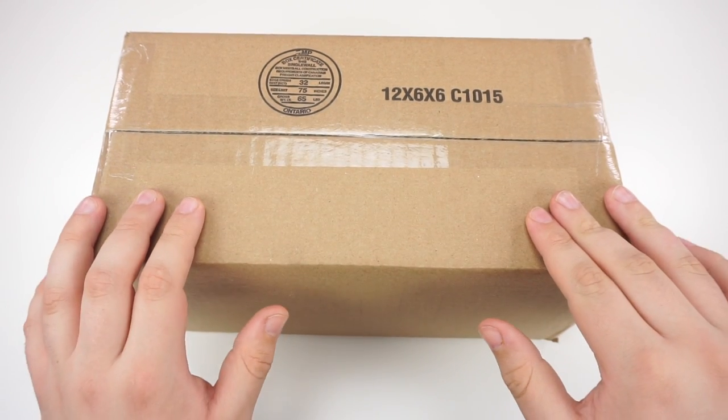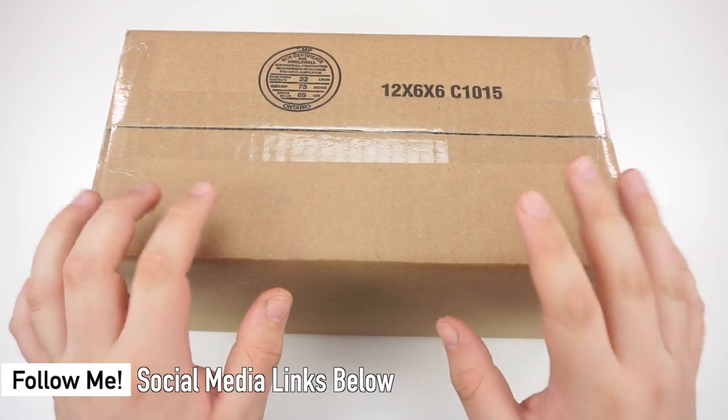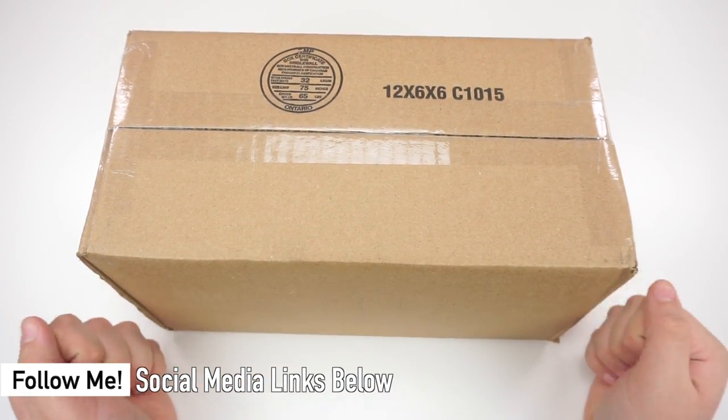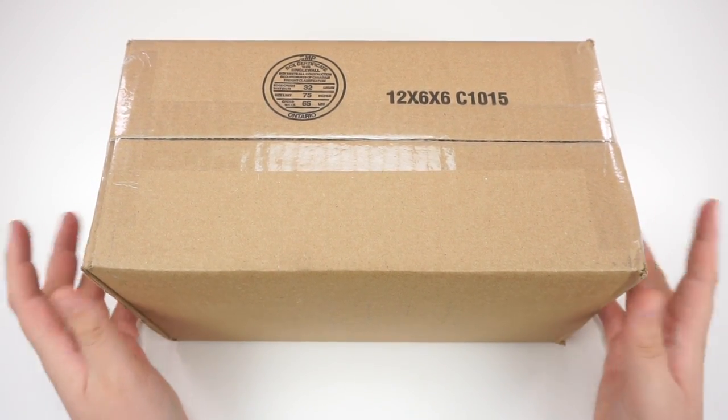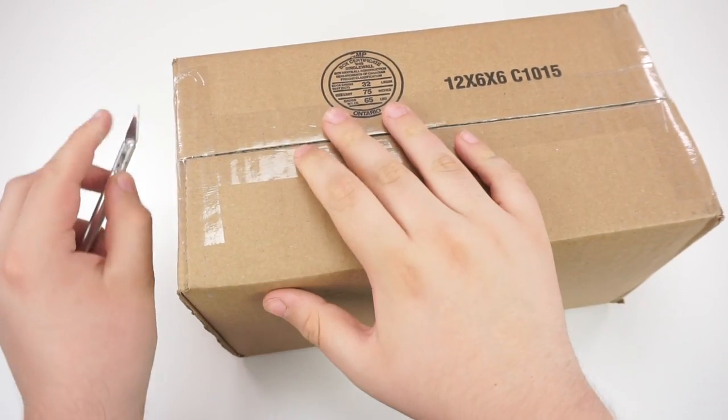Hey guys, what's up? It's JR Cuber. In this video, we've got another unboxing. This one comes from Anthony Brooks. In here should be the brand new Team USA jacket, the new design. So let's go ahead and open it up.